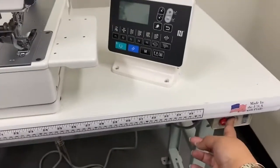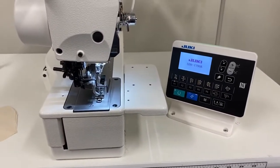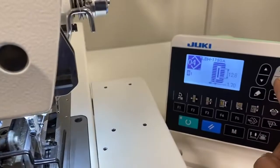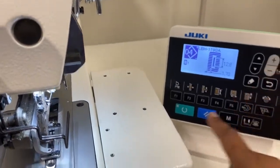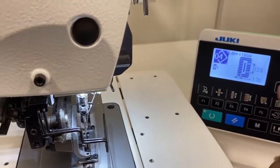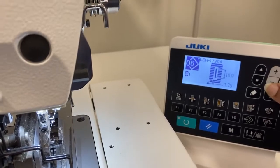Power on the machine and check for the error light. This button is to adjust the size of the buttonhole, and this is to raise the presser foot. I'm going to leave it at this setting here, but you can adjust the size of the button before you start.